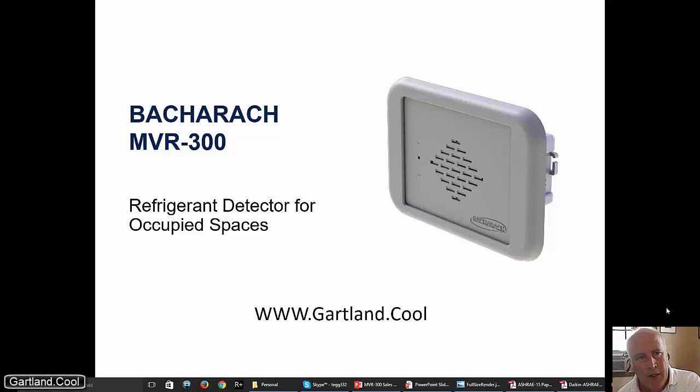Hi, this is Ted. I want to introduce you to the new Bacharach MVR 300. It's a product that's launching right now and it's a pretty exciting thing for anybody who has need for a refrigerant detector in occupied spaces such as hotel rooms, hospital rooms, and things like that — someplace where you need a lot of these things.